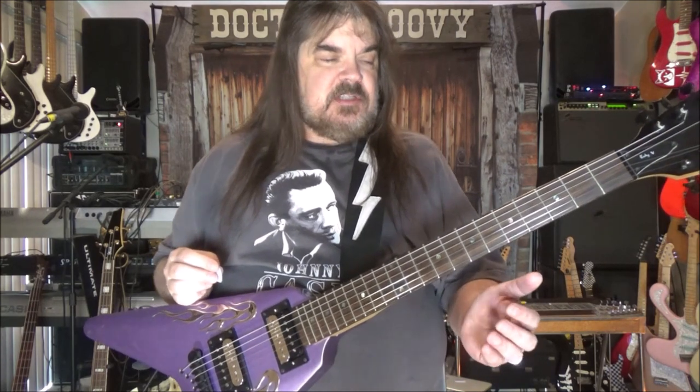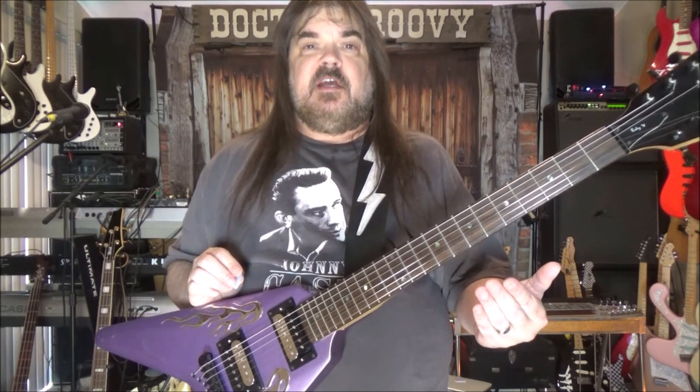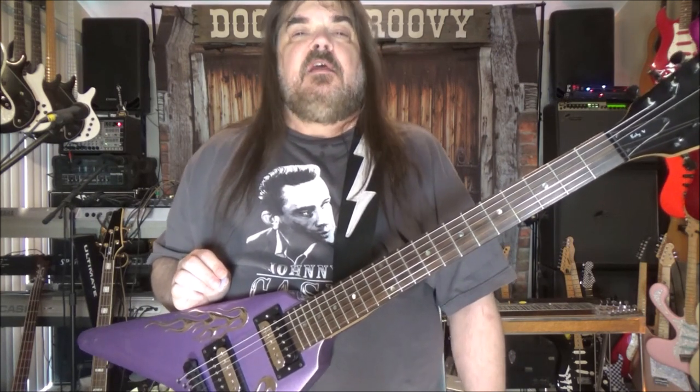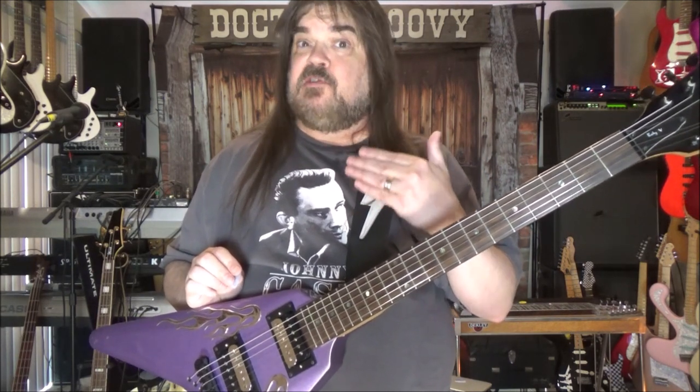I'm going to do it in the Key of C. Reason being, Mustang Sally is in C, so is Heart of Rock and Roll. Plus, the Key of C is where this car horn thing actually sounds most like a car horn - it's just in that sonic range.